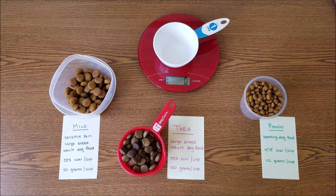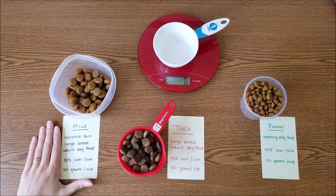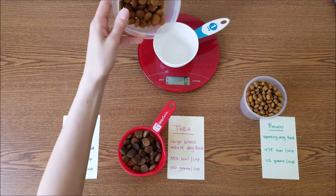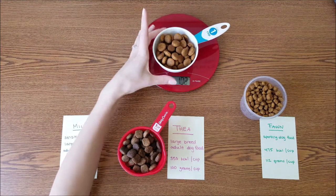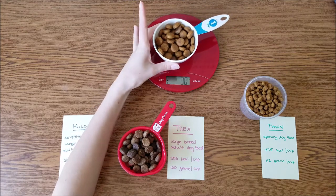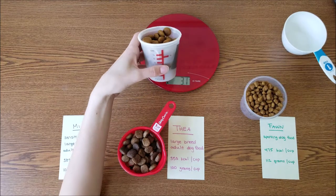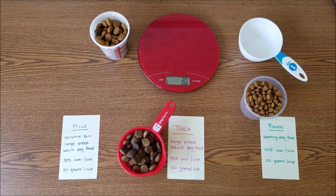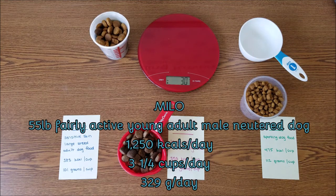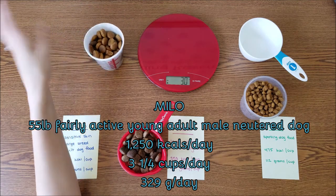Now I wanted to show you the differences between three different dog foods. Milo is a large breed dog who eats a diet formulated for sensitive skin. His food is 383 kilocalories per cup and weighs 101 grams per cup. This is one cup of Milo's food by weight. Notice how it doesn't quite reach the brim of this cup — even when I shake it down — and if I transfer it to a different cup, it still doesn't reach the brim. So if I were to fill either cup up to the brim, I would be overfeeding Milo. Milo is 55 pounds and requires 1,250 kilocalories per day, meaning he needs three and a quarter cups per day. Since the cup measurement isn't accurate, I would just weigh Milo's food and give him 329 grams of food per day.